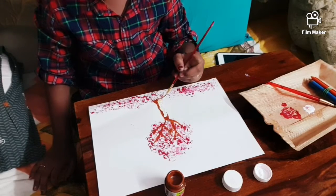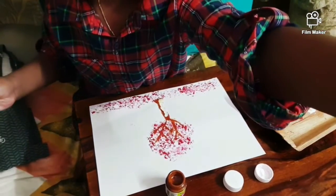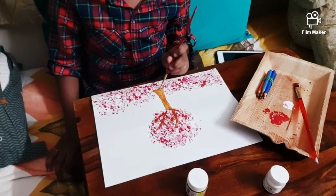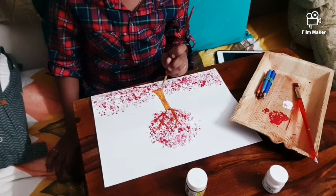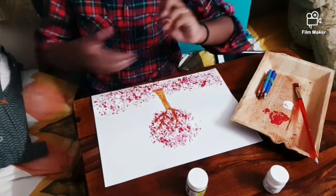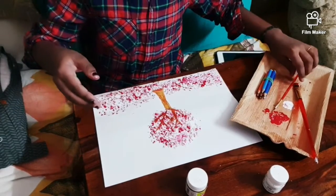I'll continue doing it — I did a real elastic look. Just a little more. Okay, I'm done and I'll keep my brush there.